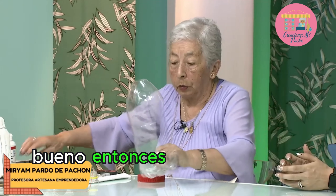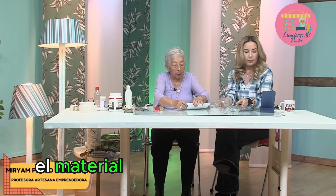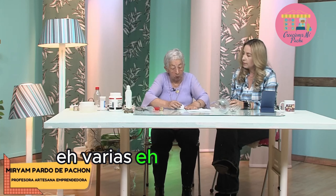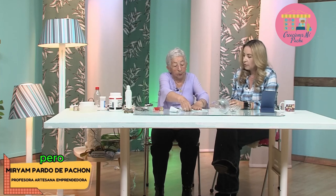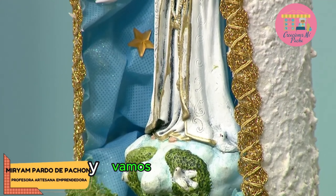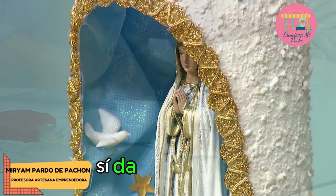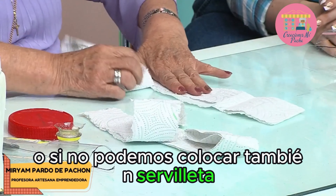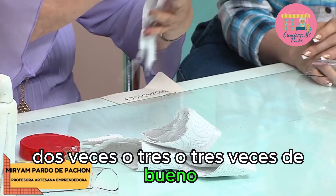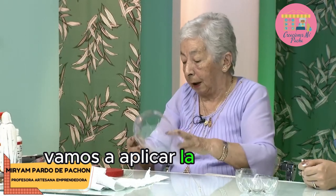La silicona estaba fría. Esperemos entonces a que se caliente. Mientras tanto, vamos a preparar el material para cubrir la botella. Para este trabajo nosotros utilizamos varios productos para texturizar, pero podemos ser más prácticos y económicos usando el papel de cocina. Lo vamos a rasgar. El papel de cocina es un poquito más grueso, da más textura. O si no, podemos colocar también servilleta, pero para servilleta ya serían dos o tres capas.